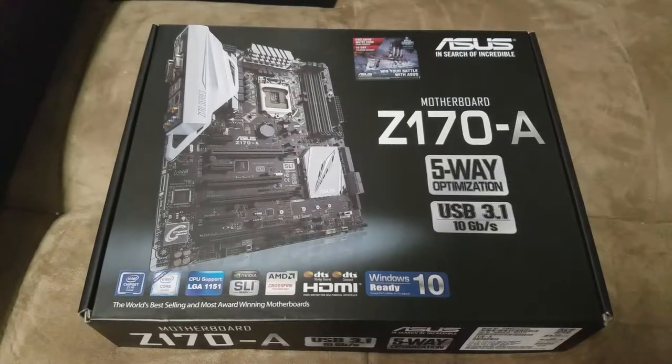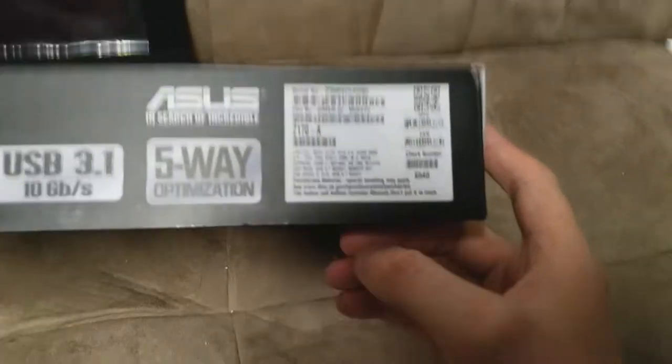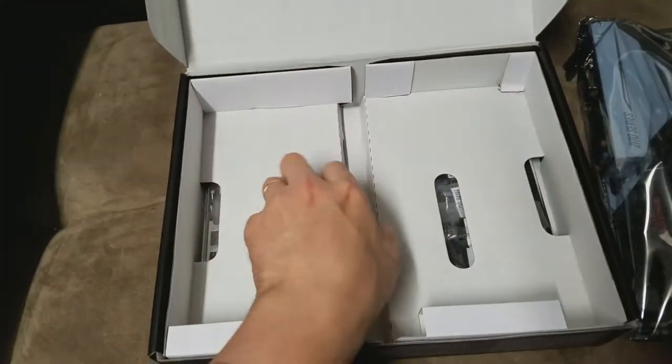After a quick look at the manual to check the features, we bring out our main board — also known as a motherboard, often abbreviated as MOBO.